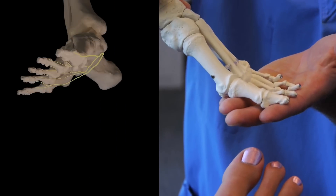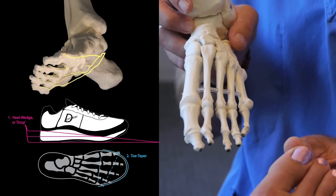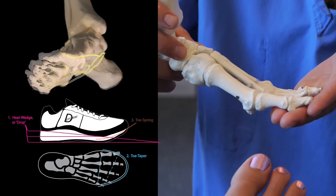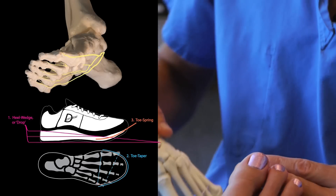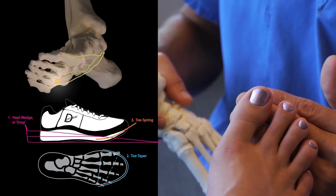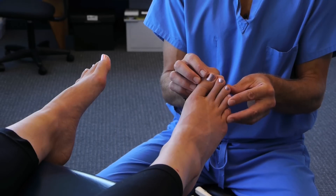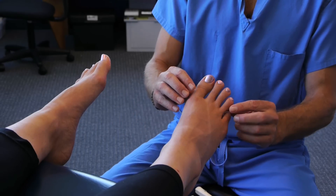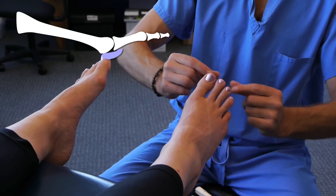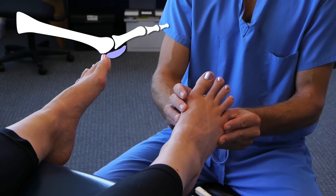We overload the nerve by heel elevation, we squeeze the nerve with a tapering toe box, and the third very negative feature built into most active shoes is we stretch the nerve with toe spring. Whether or not most people know it, most individuals are functioning from this toe-sprung position in their footwear, even their active footwear. What's also interesting about this toe-sprung position is that if you have a toe spring on your shoe, your fat pad is going to come out from under the ball of your foot and reside in an area we call the sulcus, which is no longer valuable to protect the nerve.